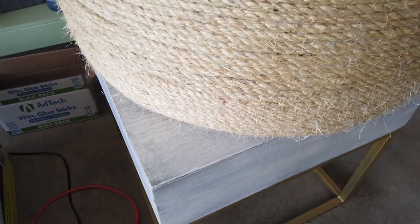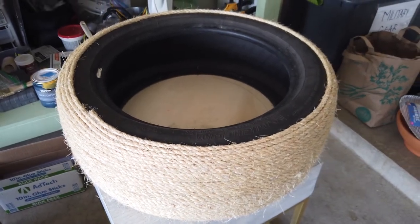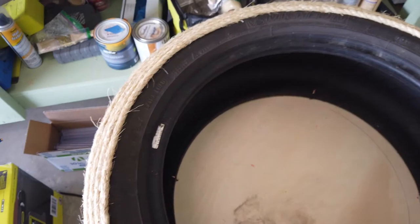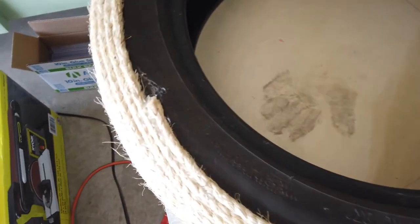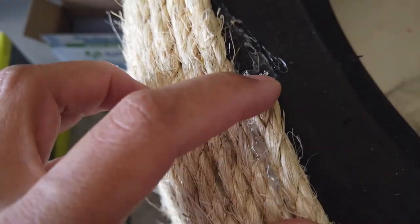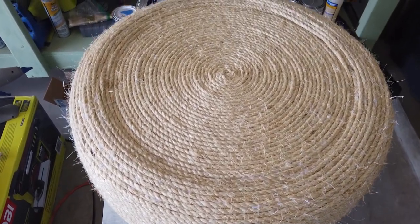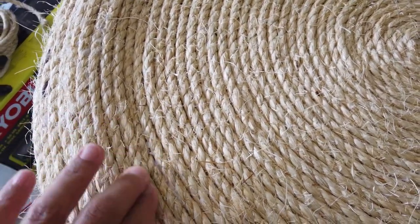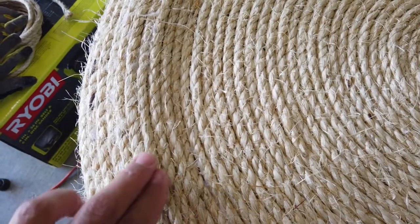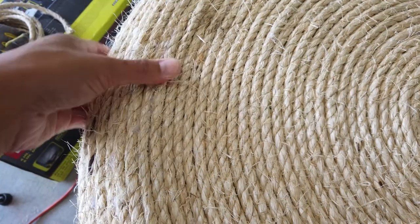This is what it looks like when it's all finished. As you can see, I didn't completely cover the bottom part of the tire because I didn't think it was necessary. I made sure to lay down a lot of hot glue at the end so that it stuck really well. Once it's all flipped over, on the top portion you can kind of see an indent where the wood ends, but I think it's kind of cute and gives it a little character. You can also see some of the glue that dried along the way.